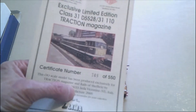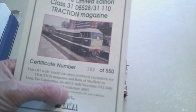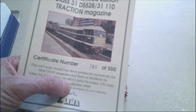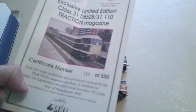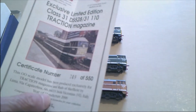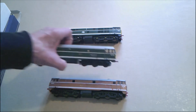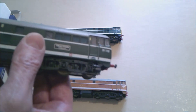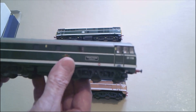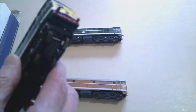One of these locos is a special edition — this is number 349 of 550 produced for Traction Magazine. Didn't know anything about that, and it's got Rails of Sheffield on the certificate. Year of manufacture 2000, so that's been around a little while.